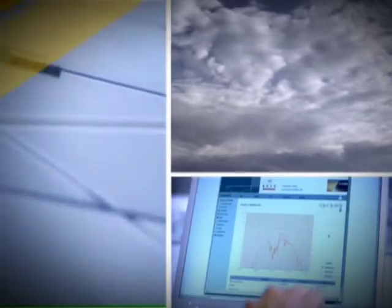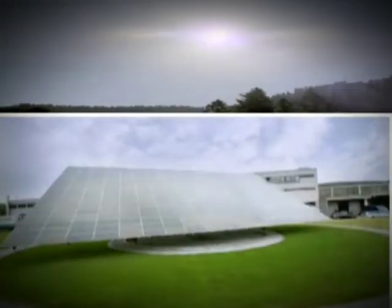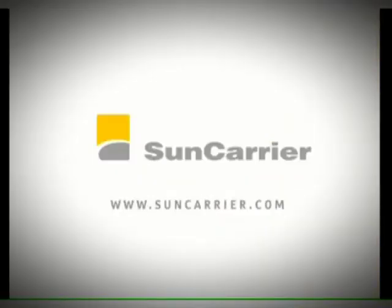Since the introduction of the Sun Carrier in 2004, the Carrier Systems Division of A&F Guillem-Bahar has concentrated on the industrial installation of solar power plants. The Sun Carrier is a single-axis tracking system that continuously adjusts the surface of the modules to the current position of the sun. The following video will show you in brief the various steps of a Sun Carrier installation.